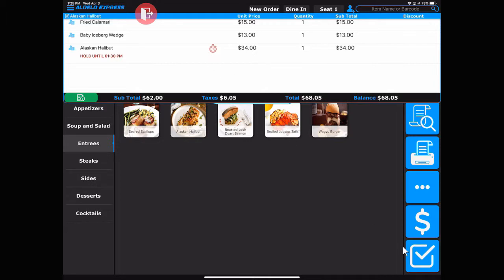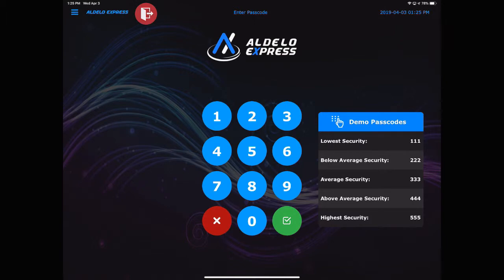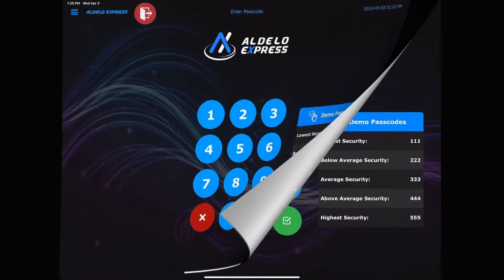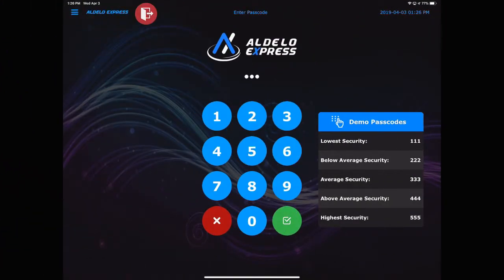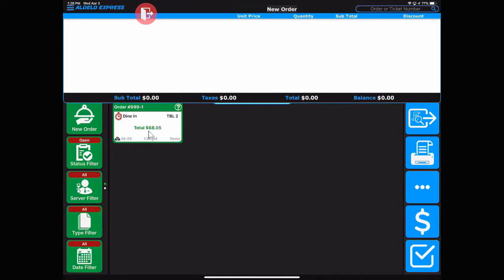If you hit the done button, the other two items will be sent to the kitchen printers and the third item will be held. To view the item that's been held, you can go back to the order recall screen and notice that the red stopwatch is now on the order recall button.